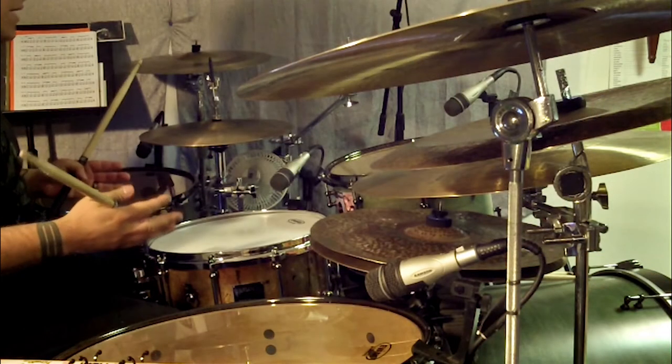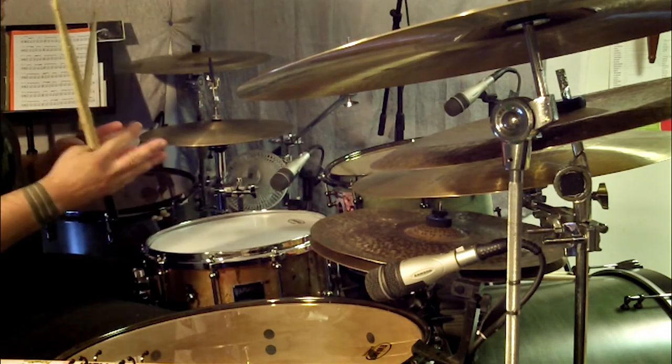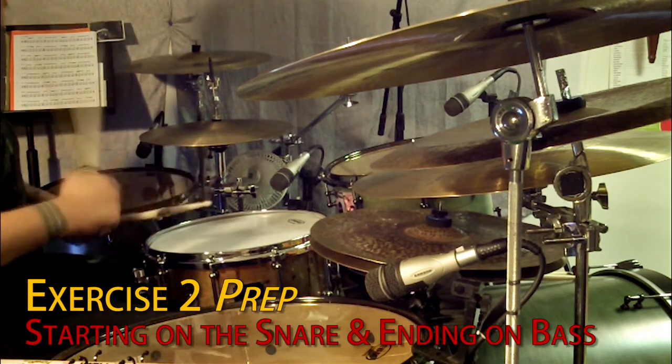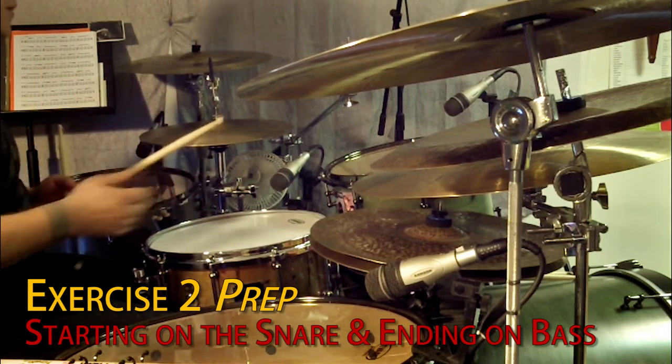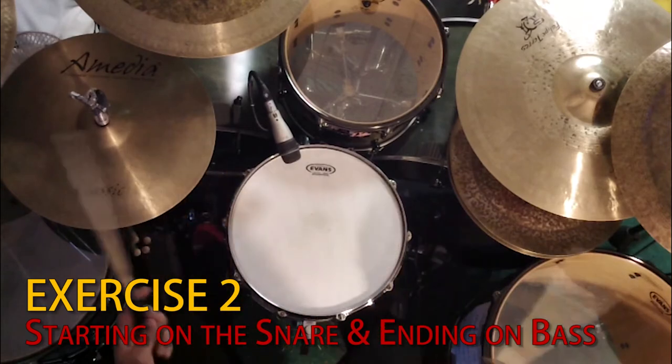Now once you have a good handle on that, start to move that same phrase over. You could start it on beat two, which now would start with a snare drum and end by itself on a bass drum. Like this. One, two, three, four.